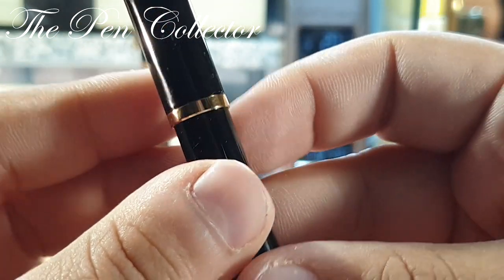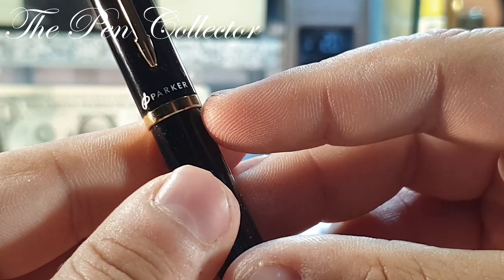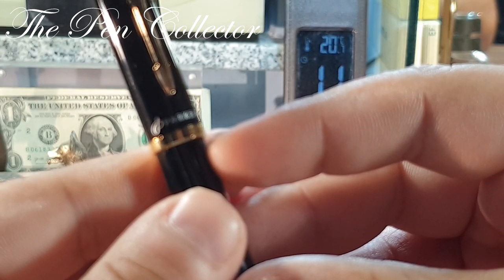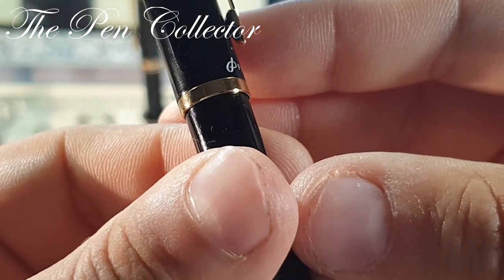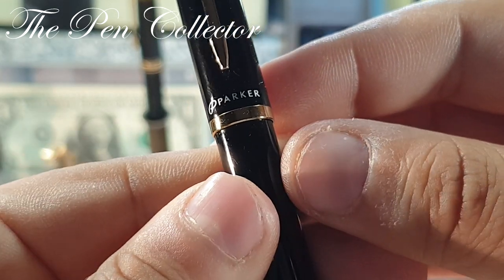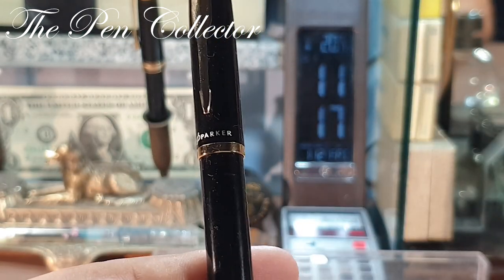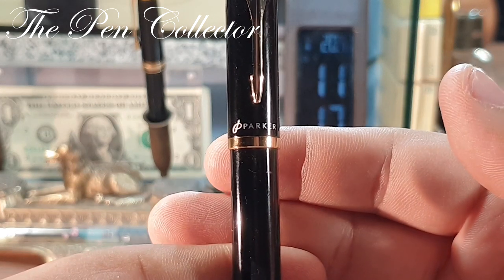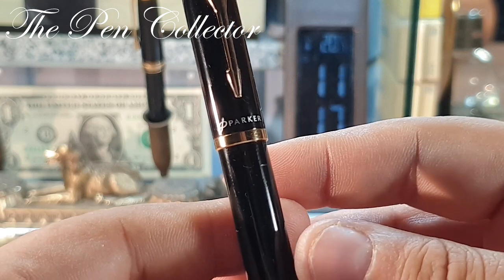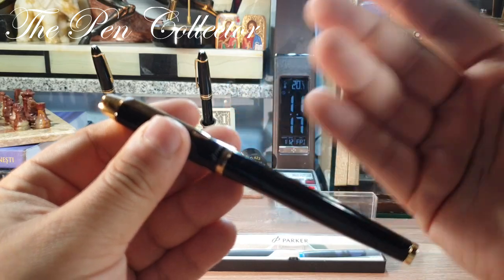Interesting — this example doesn't have the series or production date. Usually Parker pens, like the Sonnet, have the production date right here, a combination of Roman numerals and Arabic numerals. But this particular example doesn't have one. I don't know if this is a fake product, but it is certainly made by the same Chinese producer, I believe, and they branded it Parker.